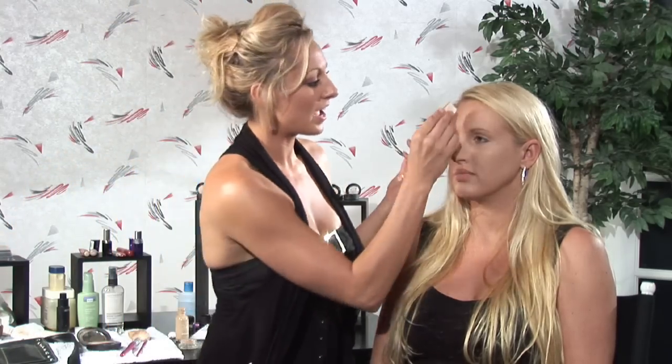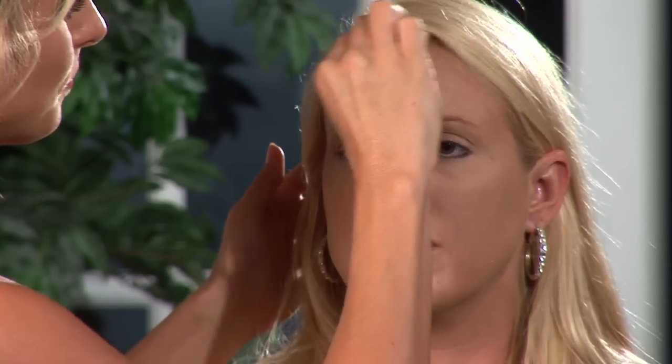So we're going to start with foundation, because after the foundation's on, it actually is going to cover more than you think. To avoid putting too much product on your face or somebody else's, it's best to start with foundation. That way we can see what's already covered.